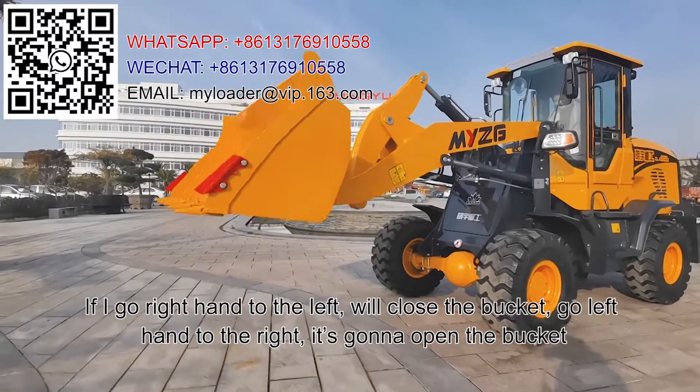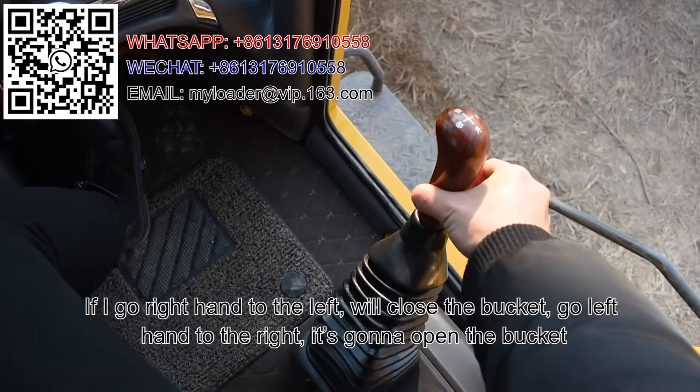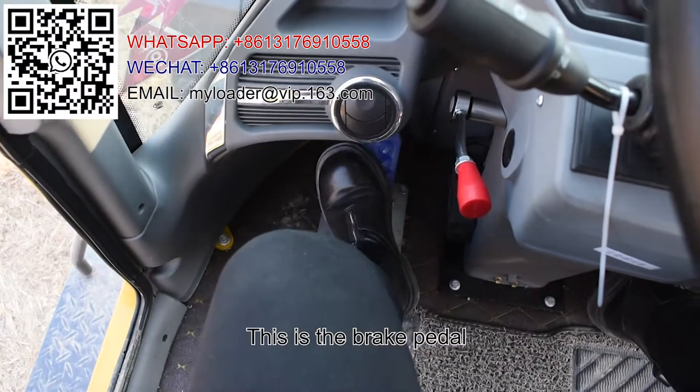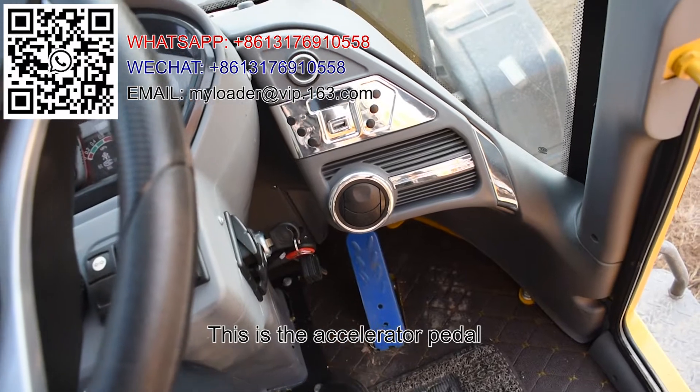If I go right hand to the left, it'll close the bucket. Go left hand to the right, it's gonna open the bucket. This is the brake pedal. This is the accelerator pedal.